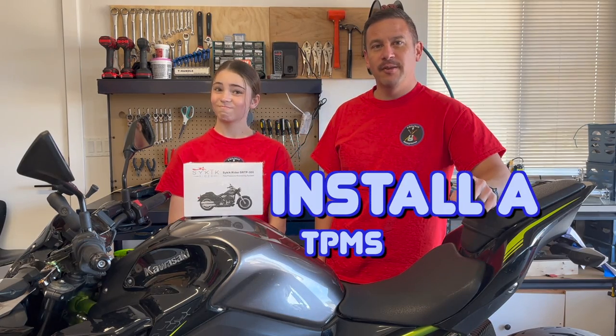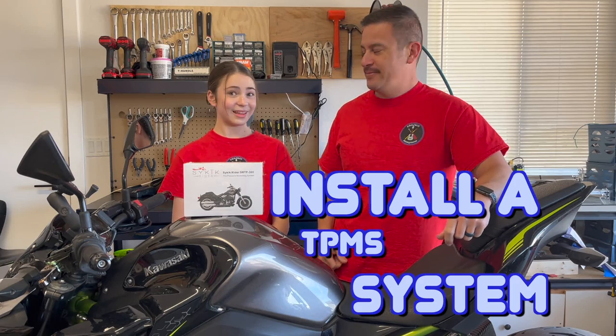Hey Beeps, welcome back to Project Anonymous, and in today's video, we're going to install a TPMS system for my motorcycle. Let's get to it.